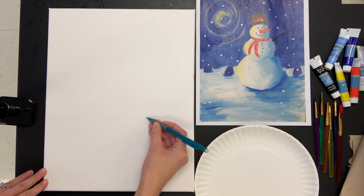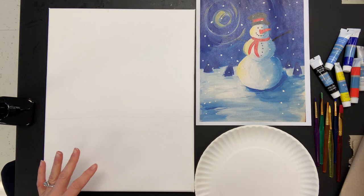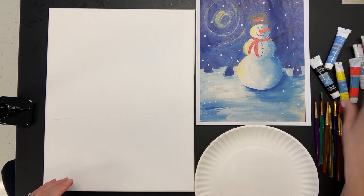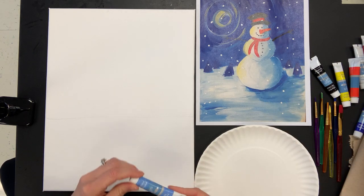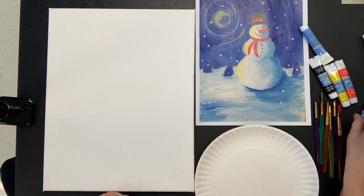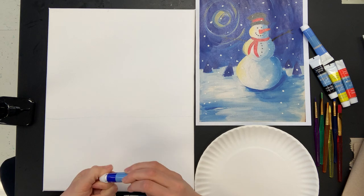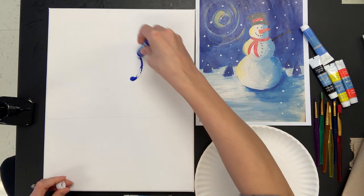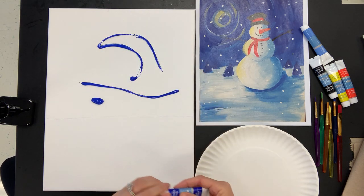I'll put that right there, and if I end up painting a little bit further down or up, that's fine — it's just kind of a guide. I'm not going to add any other details at this time. For the sky, instead of putting paint on the paper plate, I'm actually going to put it right on the canvas because I need a lot of paint up there to cover that whole area. So I'm just going to squirt some paint right onto the canvas.